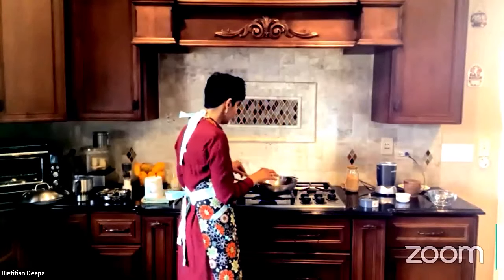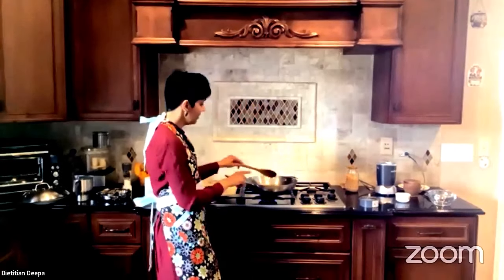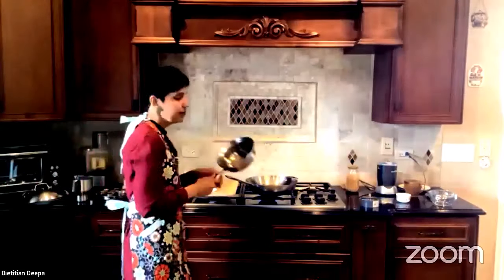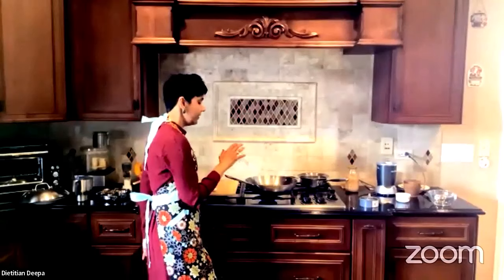At this point you can add salt if you want, but I'm not going to because I'm going to show you how to make tomato chutney to go with this. While this is boiling, I'm going to start putting together the ingredients for the tomato chutney.